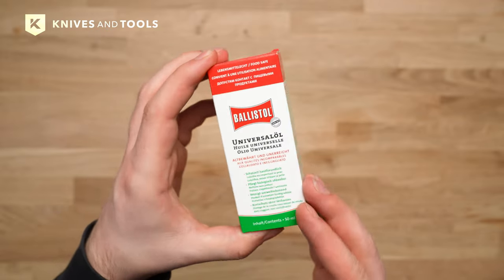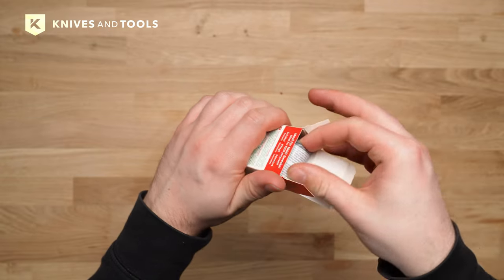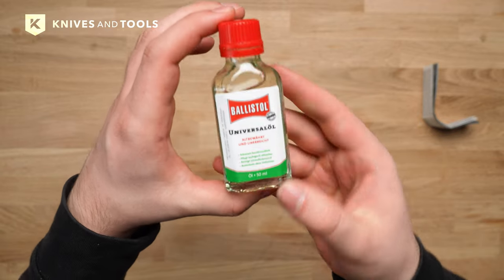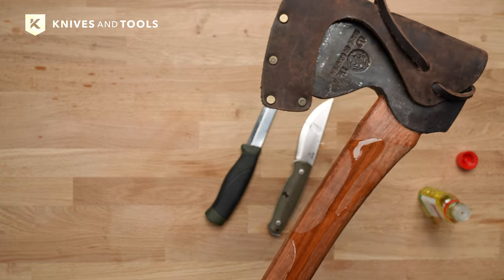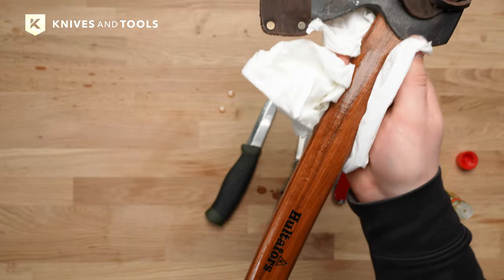Balistol is the multifunctional wonder oil for maintenance. Crafted in Germany in the early 1900s, Balistol was born from a request by the German Imperial Army. They needed an oil that could clean, lubricate and protect metal, leather and wood. The lubricant, created by Friedrich and Dr. Helmut Klever, was adopted by the military in 1905.